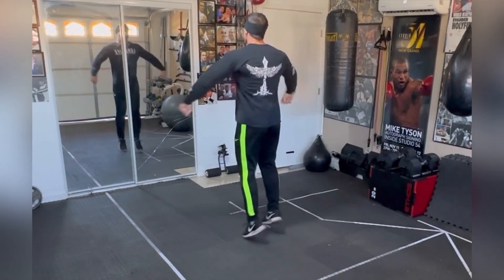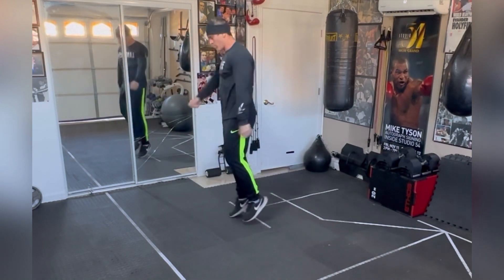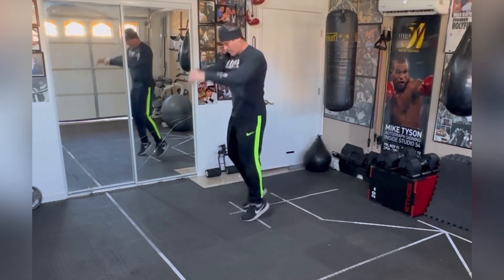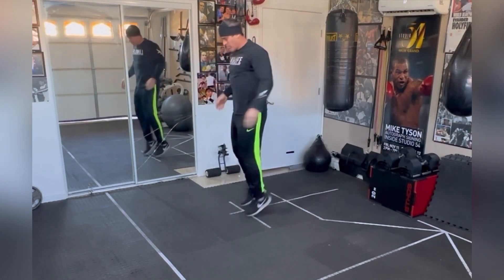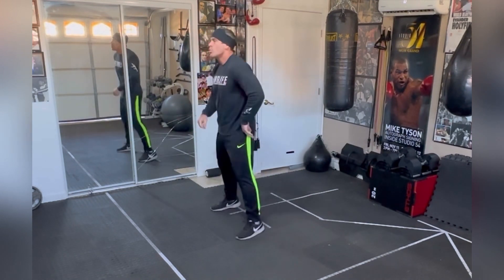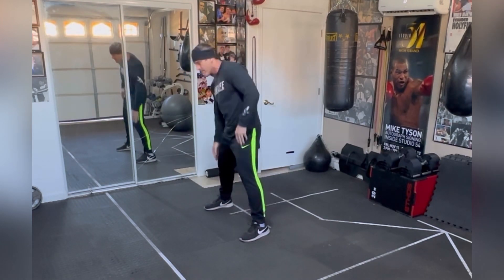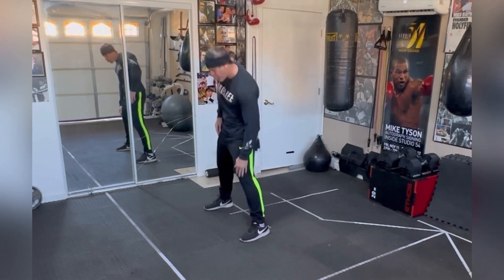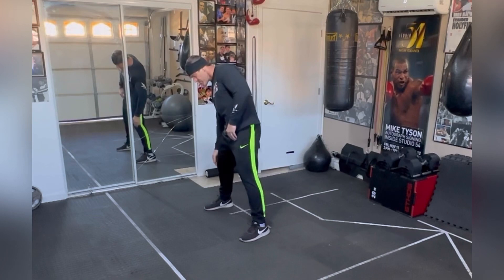Here we go. Starting out the training session — today is the jab, today's all about the jab. We're going to get that warm-up like always, so you're going to warm up the arms, shake them out. Everything's ballistic — ballistic stretching is when you shake out like that, stretching the arms, rolling the shoulders. Now we're going to work on the obliques, the spine, the back.